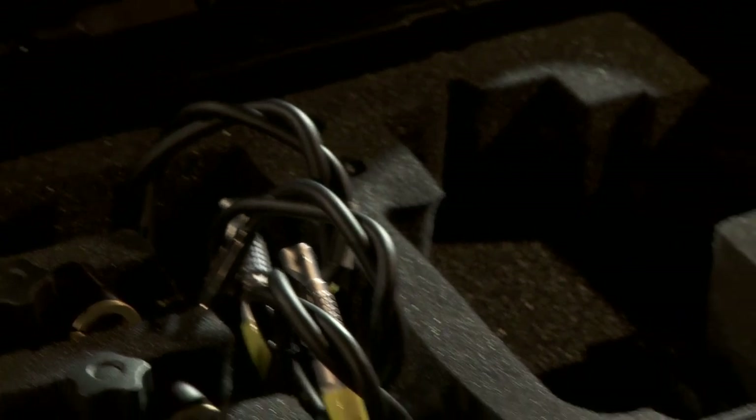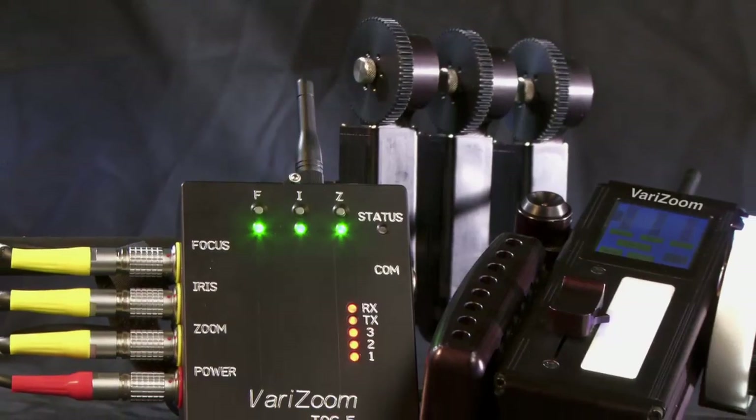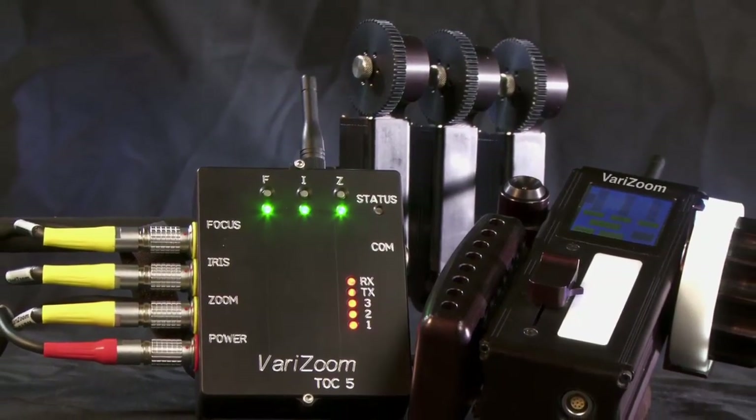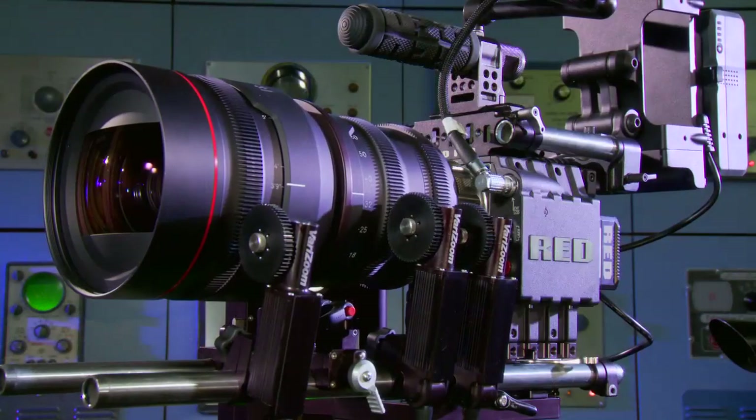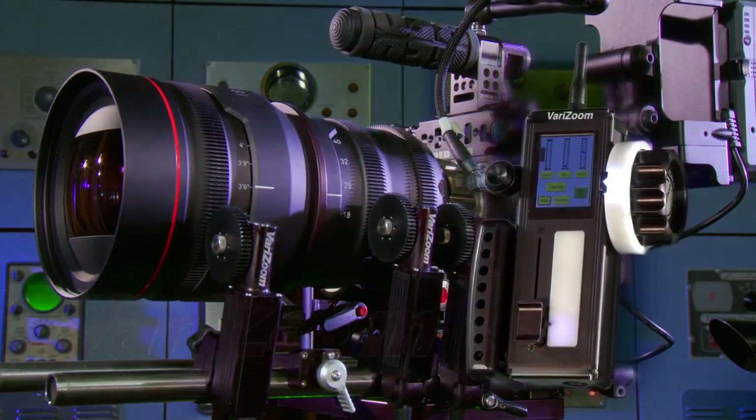Included in the cost of the system is a receiver power cable with your choice of connector and a waterproof hard case. All hardware and software aspects of the system can be upgraded for a future proof investment. Total optical control with the TOC Wireless Lens Control Series from VeriZoom.